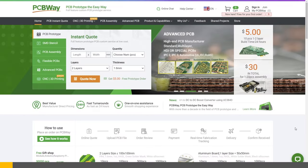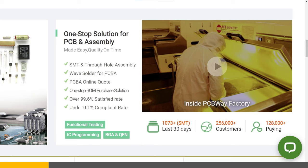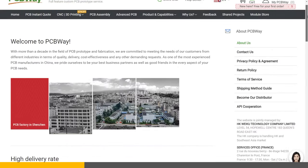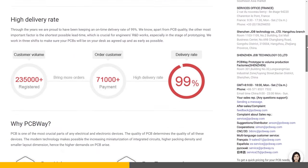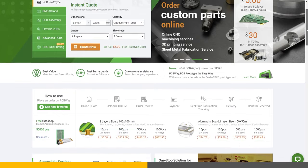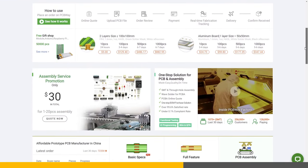Before we continue, let me tell you about this video's sponsor, PCBWay. PCBWay is your one-stop destination for all things printed circuit boards. With over a decade of experience in the field, you can rest assured that your project is in good hands. Head on over to PCBWay.com to register for a new account and get a $5 welcome coupon.